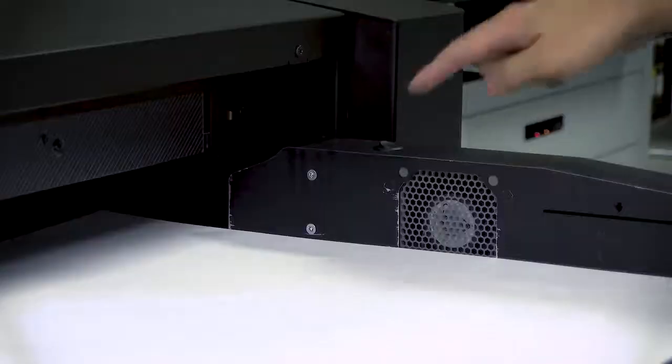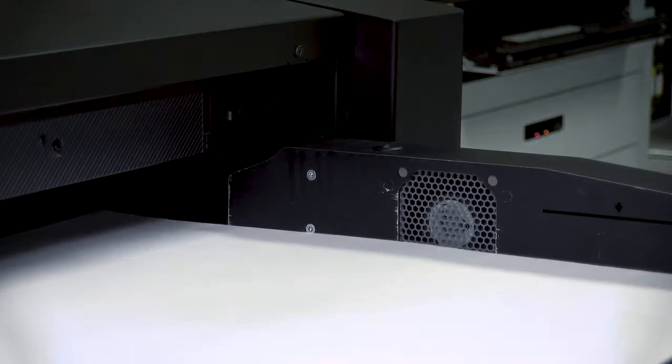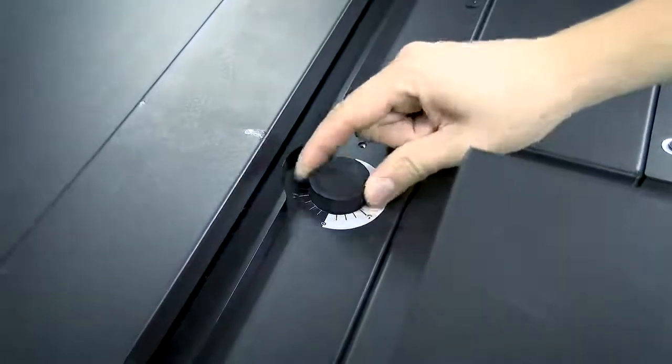If the paper weight is between 200 and 400 GSM, turn on the fan to improve the grabbing of paper. If the paper skews, correct it by rotating the skew knob.